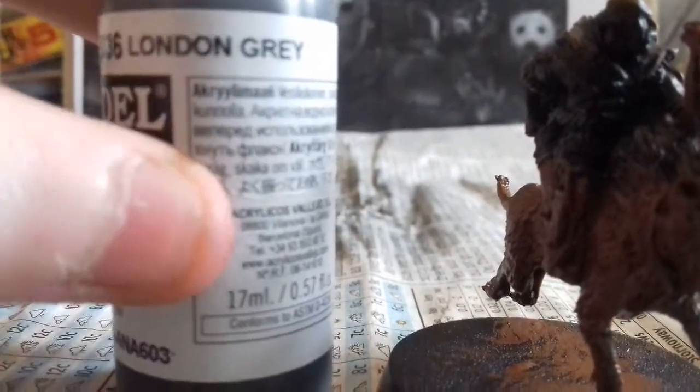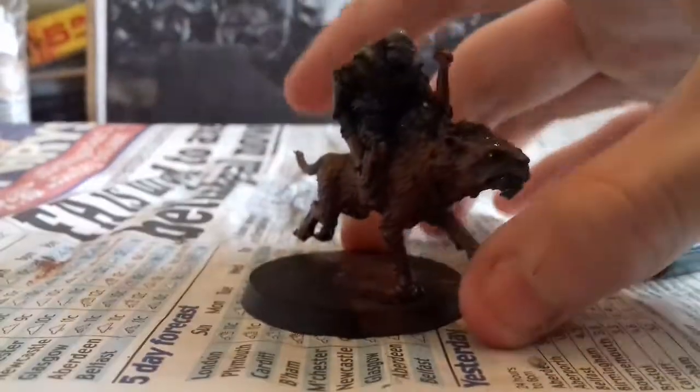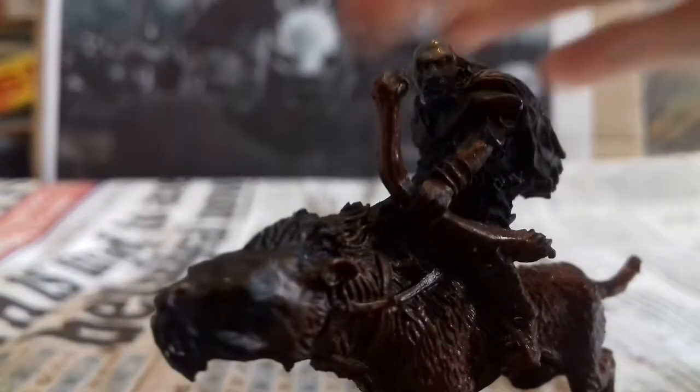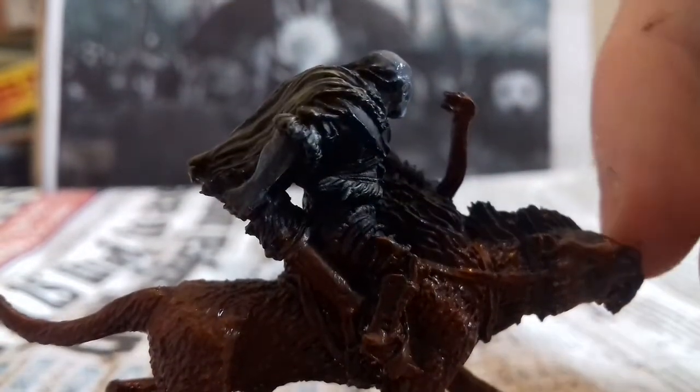Now I'm gonna paint the orc's skin right here with London Grey. It gives you that grey-blue colour that some of the orcs had in the movie. I've painted the skin on the orc. The skin does darken a little bit, but otherwise it's pretty good.